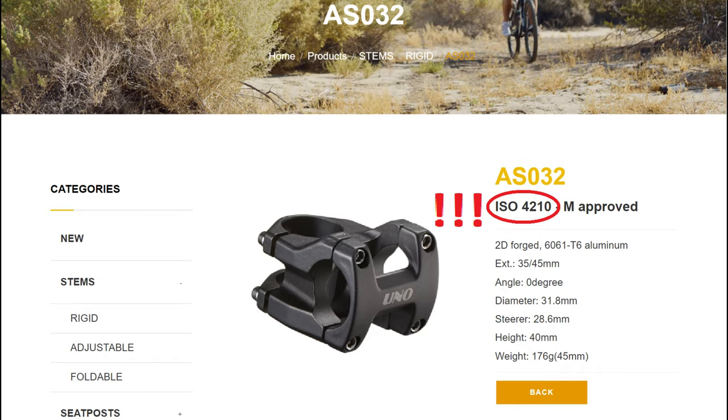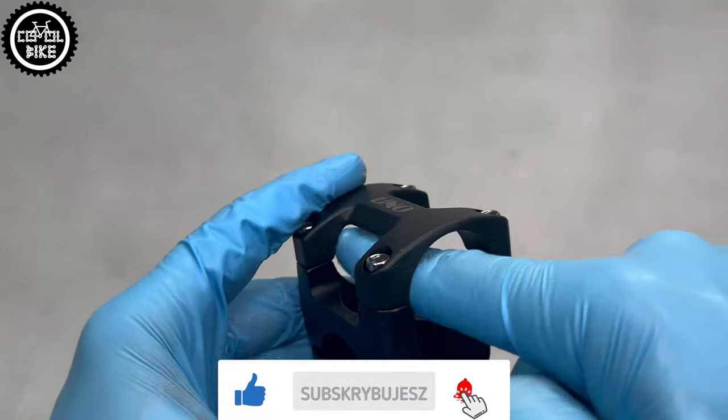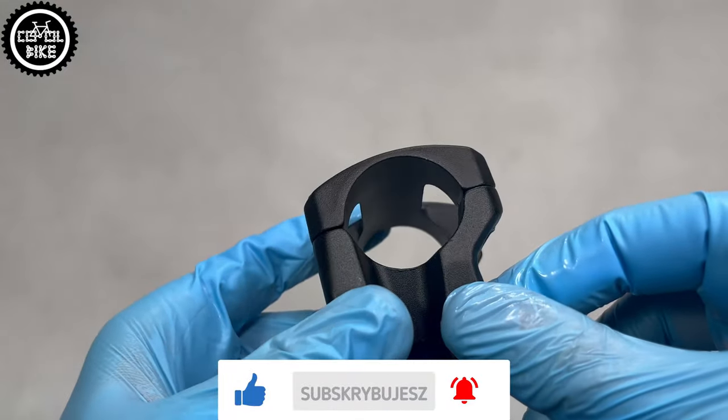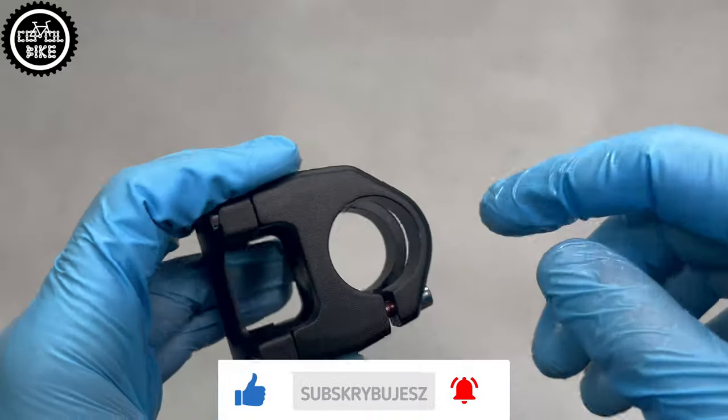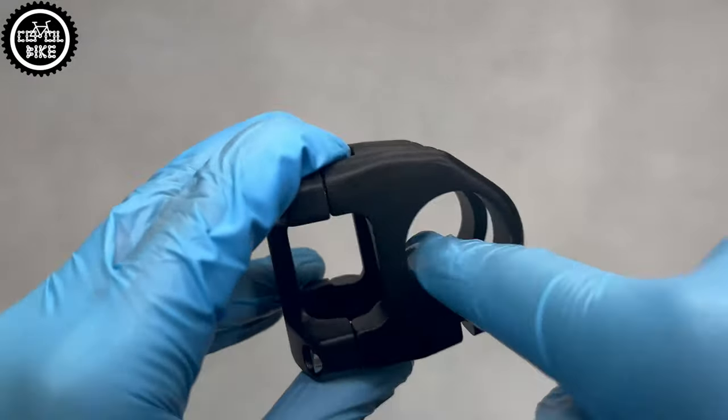This stem is made of 6061 aluminum alloy. Its inner and outer edges are smooth without any imperfections. And what is very interesting, it's surprisingly similar to Dabomb Tourette, which is twice as expensive and comes in 4 different colors.